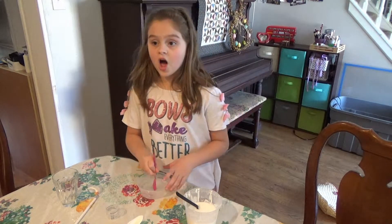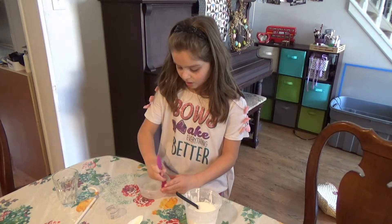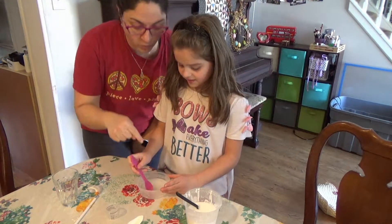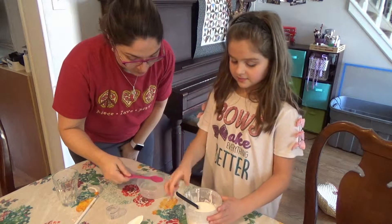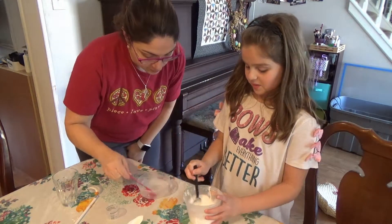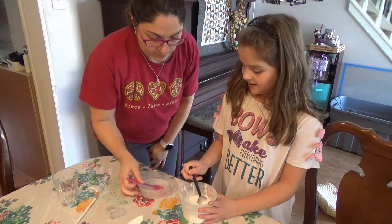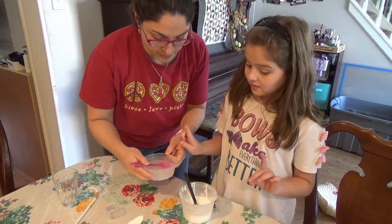Sometimes you have to mash up the little pieces. Okay, so why don't I go ahead and start pouring some of this into my gluey mixture, so that you can start mixing.